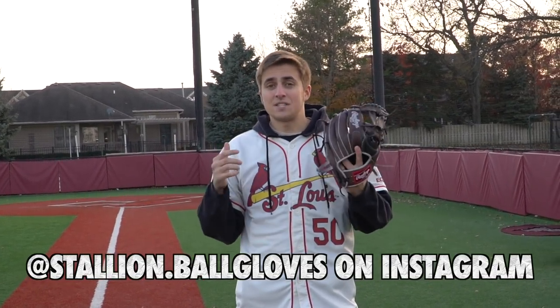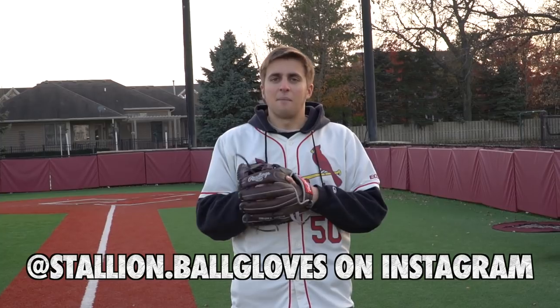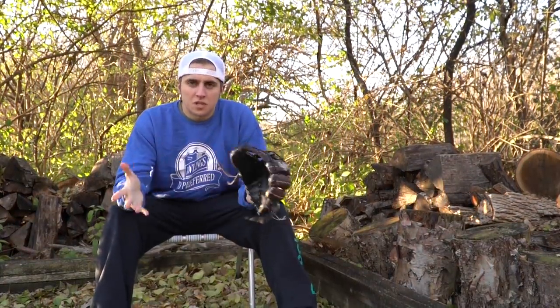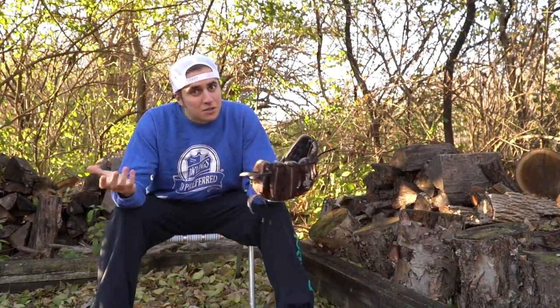Huge thanks to Stallion.BallGloves on Instagram because he sent this glove over and even let me break it in. I'm going to be sending it back to him as soon as we're done, but that guy rocks. Now I'm going to show you guys exactly what I did while breaking the glove in to get it just like Manny Machado. It's honestly not hard so this will be quick.